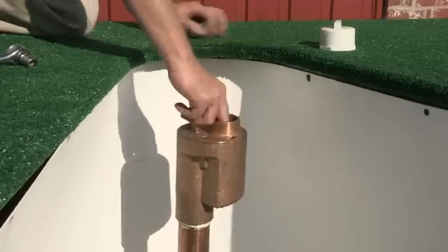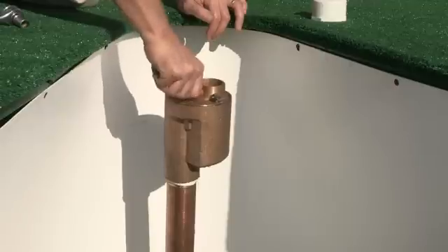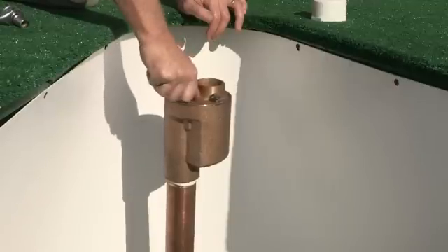Replace working parts and re-tighten the four bolts in the top cap. Close the hydrant and turn the water back onto the unit.